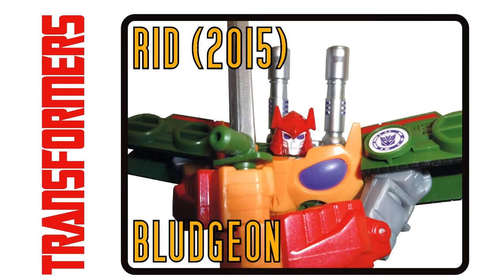Transformers Robots in Disguise 2015 Warrior Class Bludgeon.